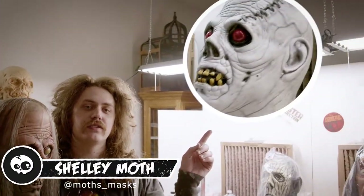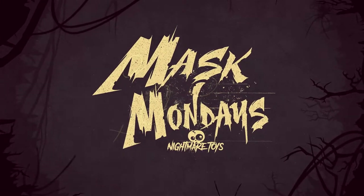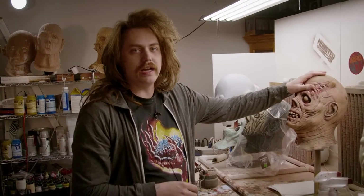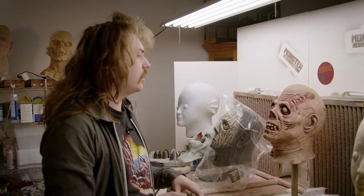Hey y'all, it's Shelly Moth. Welcome back to Mask Monday. I want to show you how I turn this into this. Last week we pretty much painted this guy almost all the way. We just have a couple more things to do, so I'm going to show you how I finish the mask and everything.